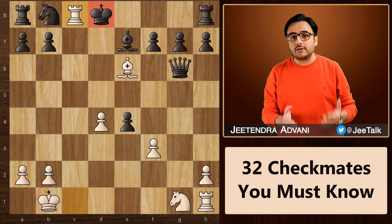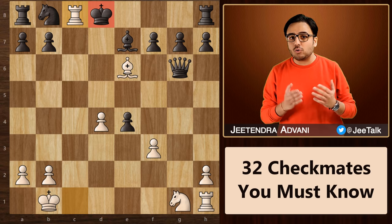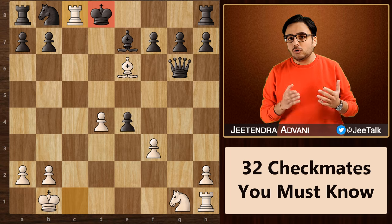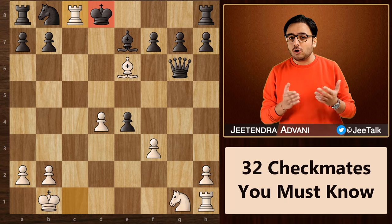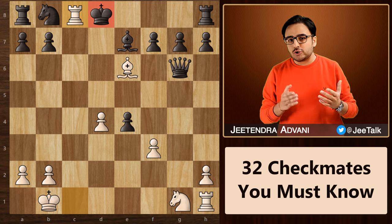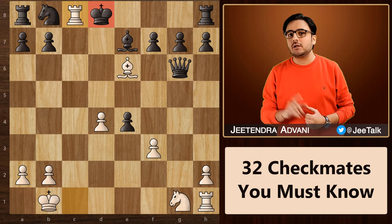In today's chess video, we are going to look at 32 basic checkmate patterns that you absolutely must know. No matter how good a chess player you are, to win your games, you need to be able to spot these patterns, whether to save yourself or to checkmate your opponent. So stay with me till the end and keep watching Chess Talk.